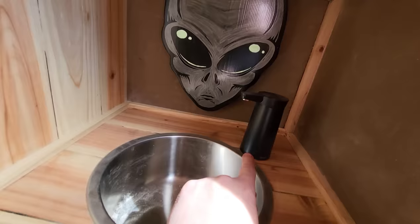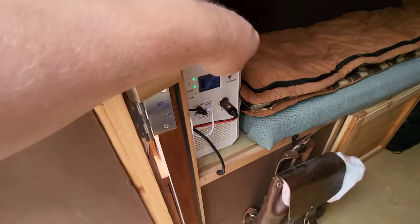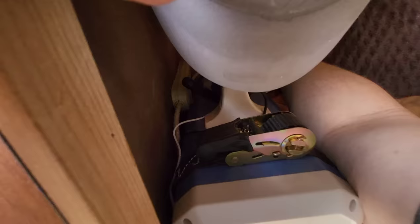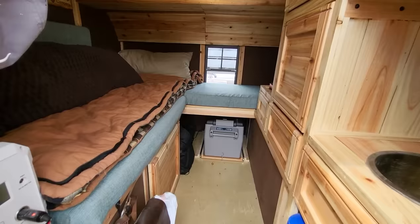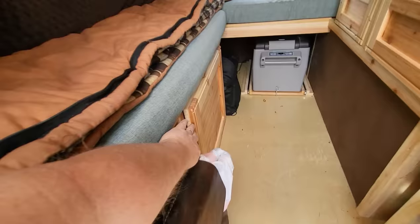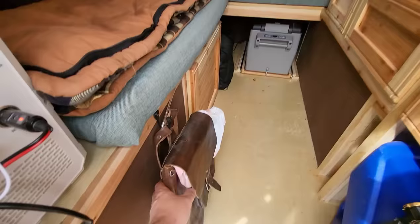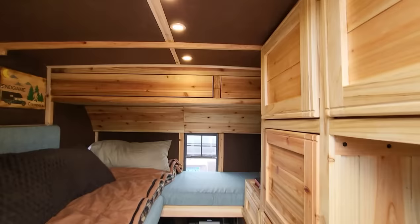Here is the BluEtti EB240 — this is the electrical power system. Down here, included, is about a 35-quart fridge that slides out for easy access. Below that is a cabinet that houses a chemical toilet, which works out really well. If you didn't want to carry one you can remove it. This little bag is just a decorative bag I use to hold trash. Up above there is additional storage.